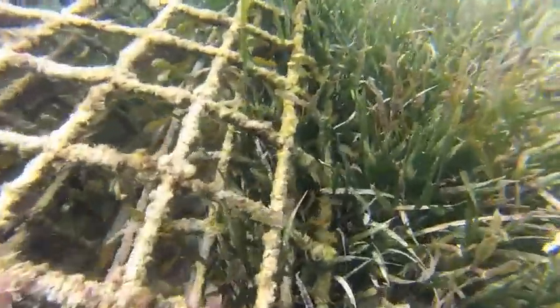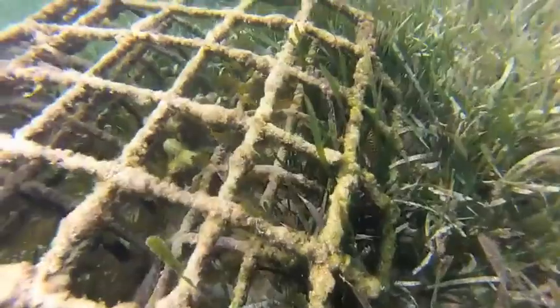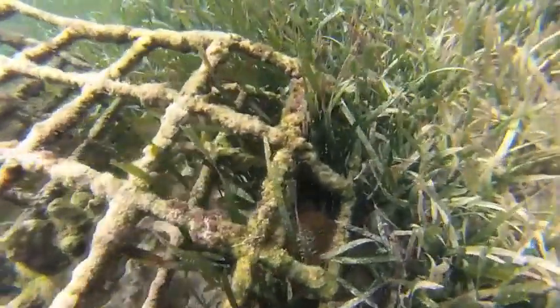We transplanted a few of them, and as you can see, they've grown quite magnificently. In addition, the seagrass inside and around the structure is quite green and growing more tall.